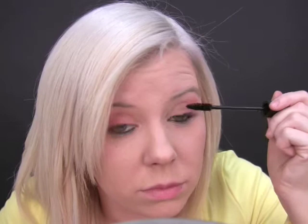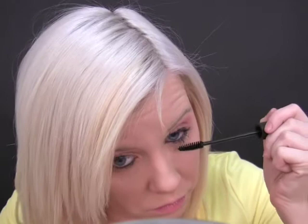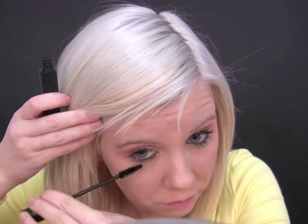You can do your liquid liner with your eyes open or closed, whatever you prefer. I kind of change up a bit. So that's your eyeliner done on the top and bottom. And then we're just going to go in with the mascara. So I'm using the BYS jet black mascara for this look.